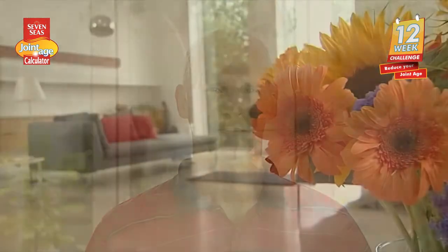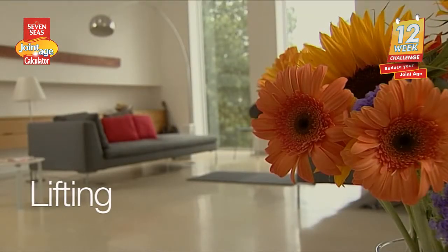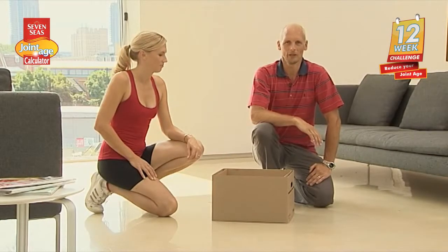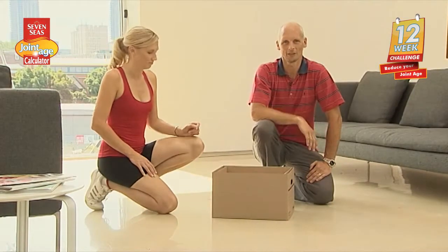As normal Amanda will be demonstrating the exercises for me. Today we will start off with some tips on lifting techniques. First of all, before you do a lift, make sure you wear some comfortable clothes and shoes that are stable such as trainers.